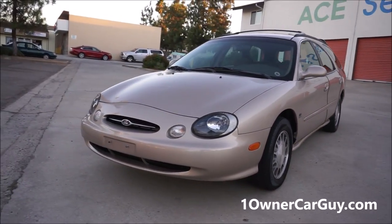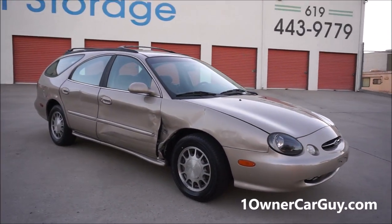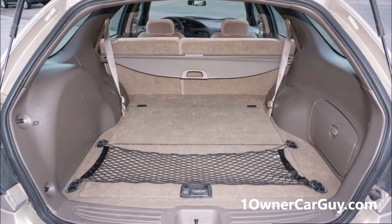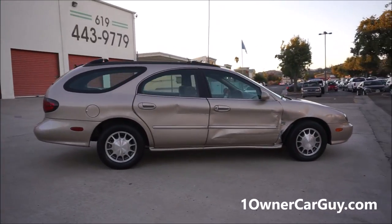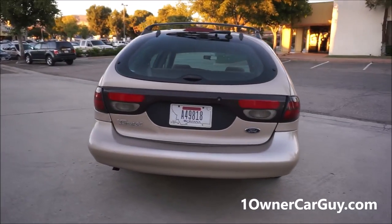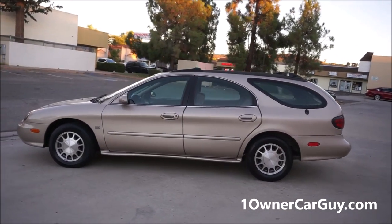And what I've got here for you today is a beautiful 1999 Ford Taurus wagon. I did the exterior review; this is going to be the interior. It's got only 107,000 miles on it. Runs good. AC is cold. Everything about this car is clean as can be, except for the obvious dents on the side. I'm going to do a quick once-around and then go up close and show you the interior and all the options.